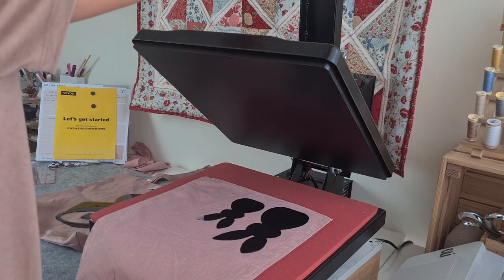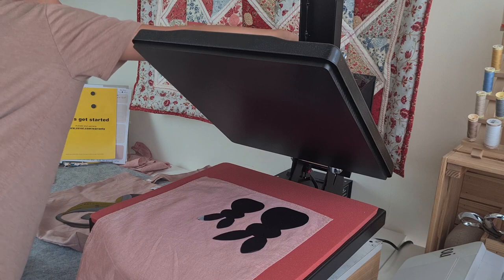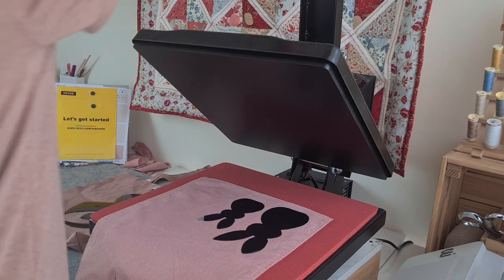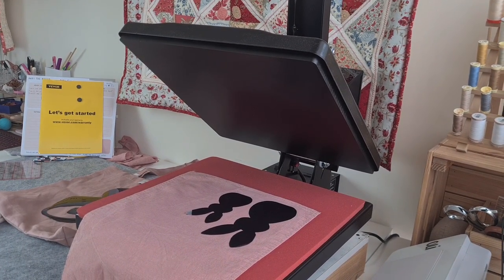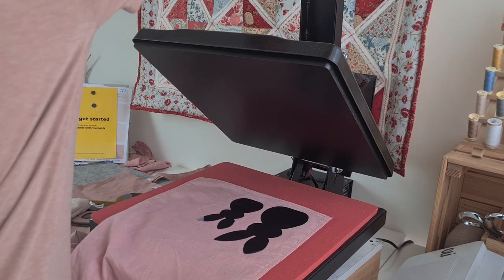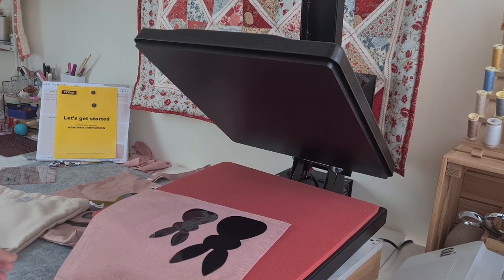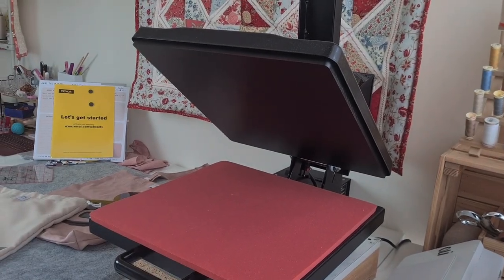I'm going to adjust the temperature. Okay, that's 330. I'll just wait for that to heat up a bit, then press it again. Okay, that's pretty hot — we'll come back to that later.